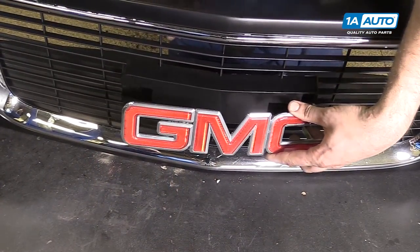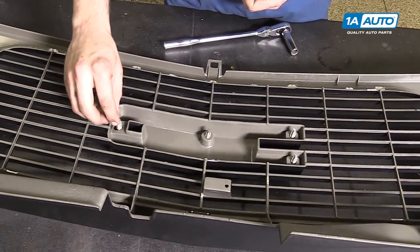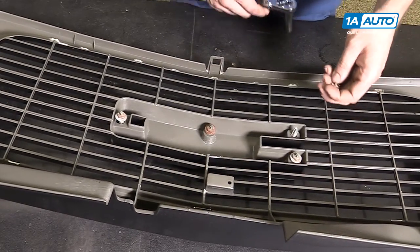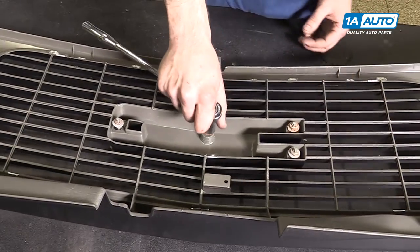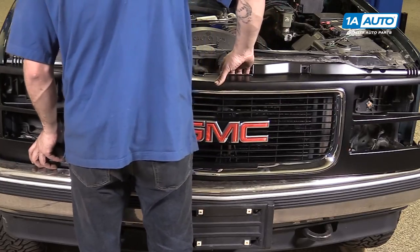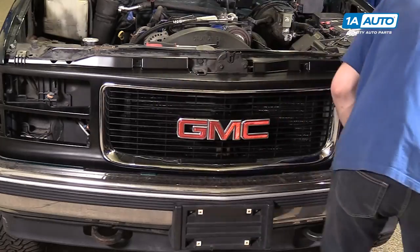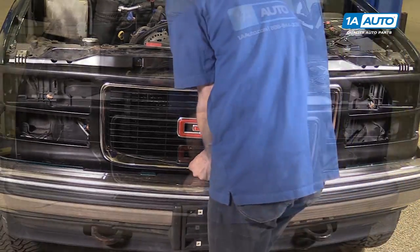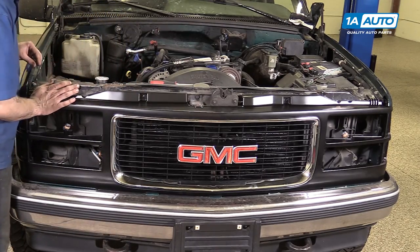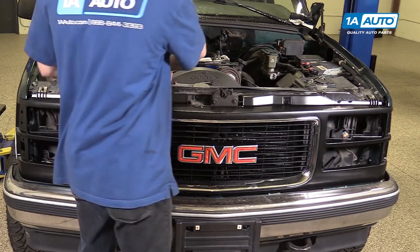Install the badge into the grille. Install your four 13-millimeter or half-inch body nuts onto the studs and tighten those down with the 13-millimeter socket and ratchet. Slide in the bottom tabs of the grille and lock them into place. Then reinstall the two 7-millimeter screws in the top corners as well as the two Phillips heads in the center.